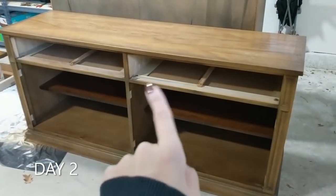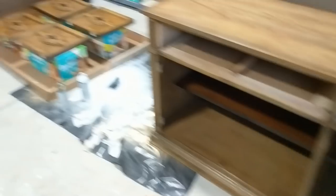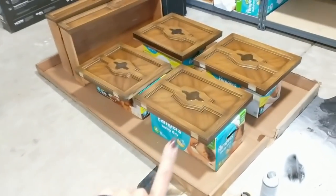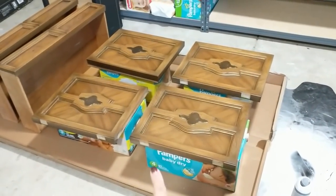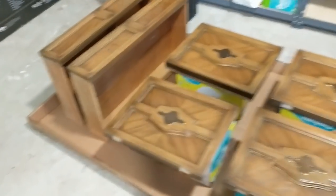So I removed the drawers and the cabinet doors, and I took off the hinges. These are both of the drawers and all of the doors. The doors are sitting on Pampers boxes — that's how much of a mom I am. I figured they're supposed to be propped up onto something so I could paint the sides, right? I'm kind of just winging this.